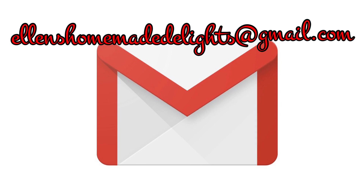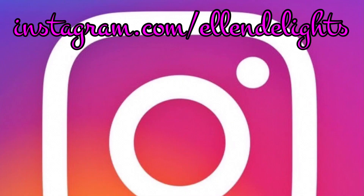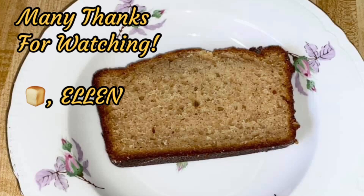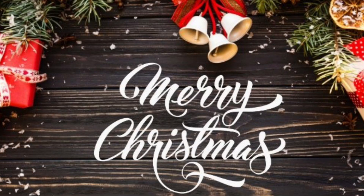Many thanks for watching and joining me in my southern kitchen today. If you enjoyed this video and this recipe, please give it a thumbs up — I really appreciate it. Don't forget to share this with your family and friends. Like, comment, subscribe to my channel, and click the bell so you'll be notified when new videos come out. Hashtag Ellen's Homemade Delights on Instagram or send me an email at ellenshomemadedelights@gmail.com — I would love to see your creations. Let's eat! Much love, stay safe, Merry Christmas, and happy holidays!